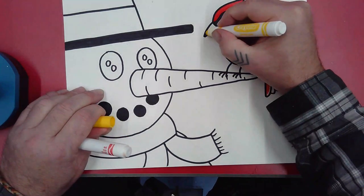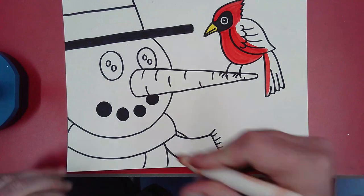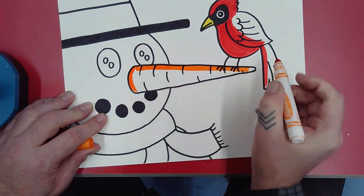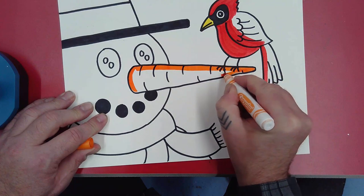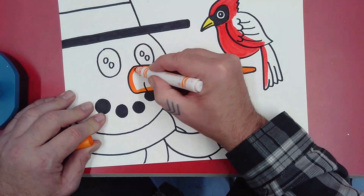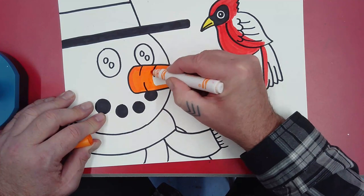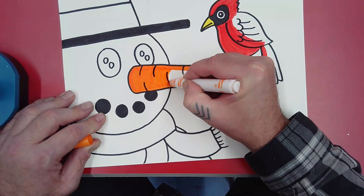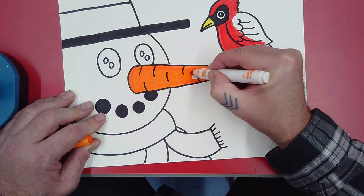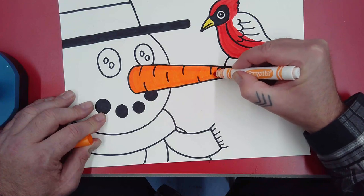The beak could be yellow — that'd be a good color for it. The carrot nose should be orange. Just carefully outline it first, then color it in with a round motion to give the feeling and texture of a carrot. Because it's round, if we color it with a little bit of a round marker stroke you'll see those lines that add to its perception of looking round.